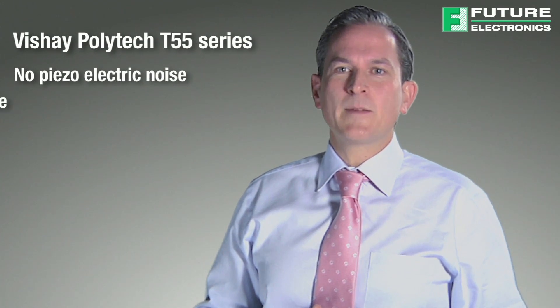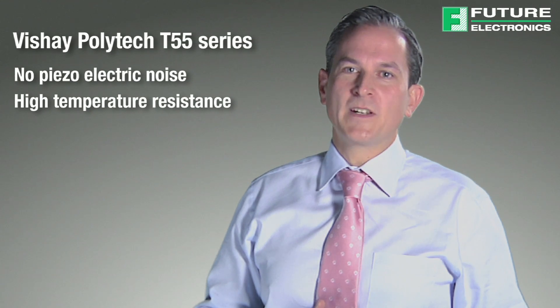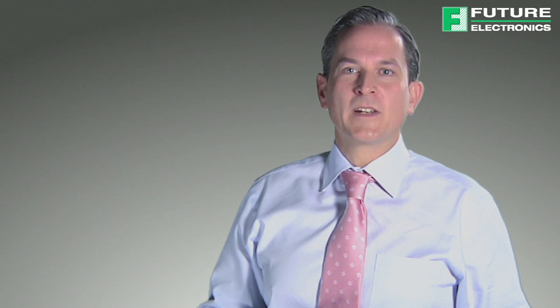Resistance to high temperatures makes tantalum capacitors a great choice for surface mount assembly technology. Solid electrolyte tantalum capacitors from Vishay offer high stability and excellent reliability for use in commercial and consumer electronics. They are tested and inspected after assembly to ensure long life and reliability.